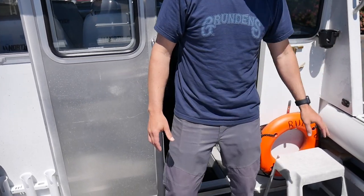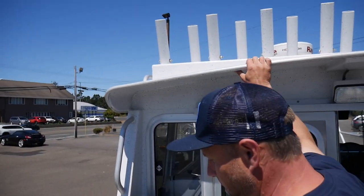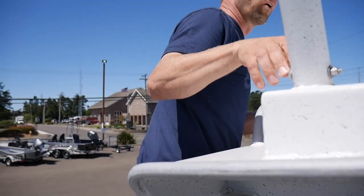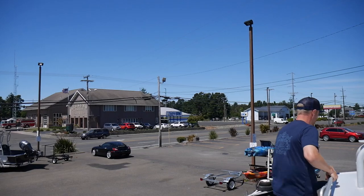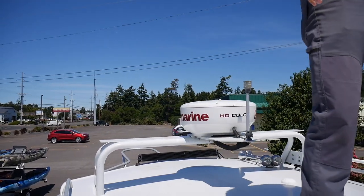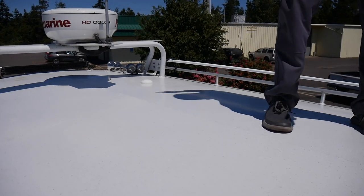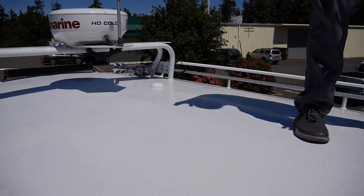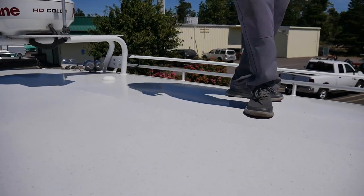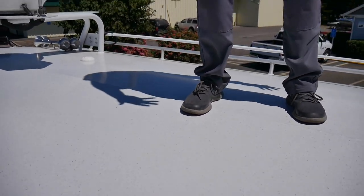We've got cup holders and more rod holders all the way across the top. Let's take a peek up top real quick. There's a lot of room for a raft up here — a lot of guys will throw up a raft if they're going camping in the San Juans or something like that, throwing up extra stuff. This is a great place to haul. You've got rails all around it so you can tie your gear down.